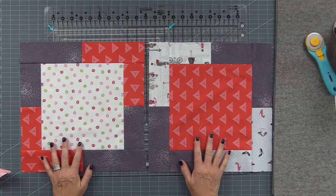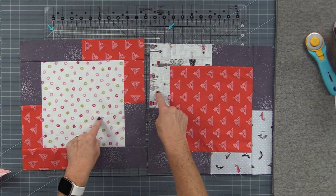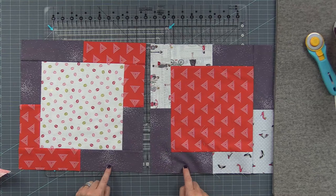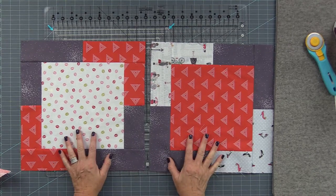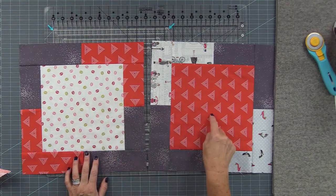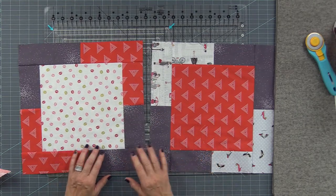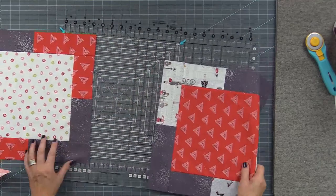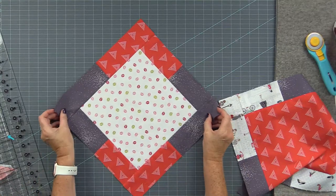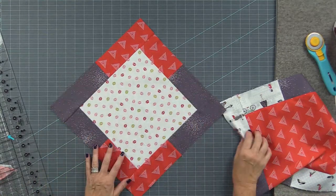I'm going to show you my other quilt in progress. I have this other set of fabrics: the A fabrics, the red is my B, and the purplish gray is my background. Now we're going to pair these up — take an A center and a B center and pair them up. I like to have the A on the bottom. It's very important to listen here because it's easy to make a mistake.